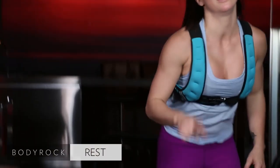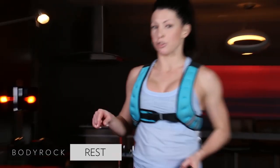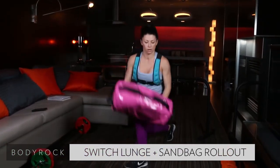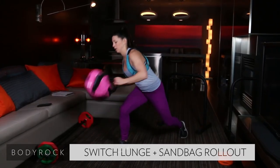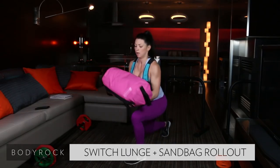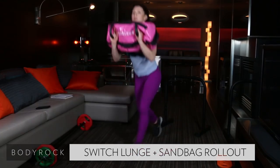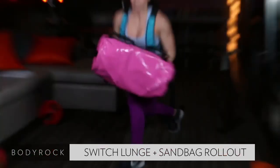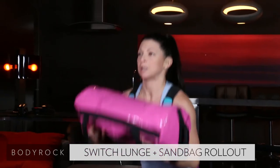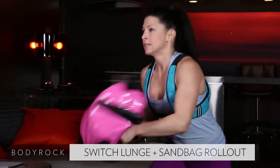That's round one. You know what's coming — what can you improve in the second and third round? That's what I want you to focus on. Come on, focus, good form, don't get sloppy. Find a pace and stick to it. I don't want you coming out of the gate sprinting and then puttered out by the end. Find a pace and stick to it.